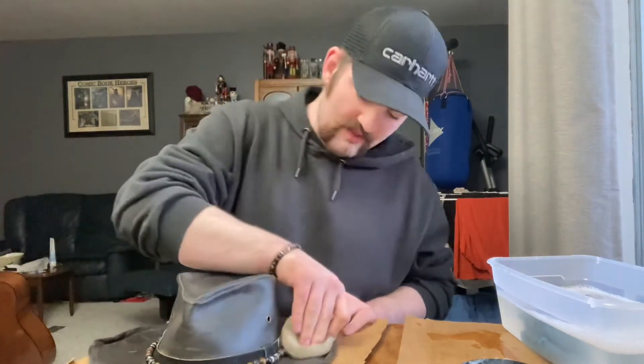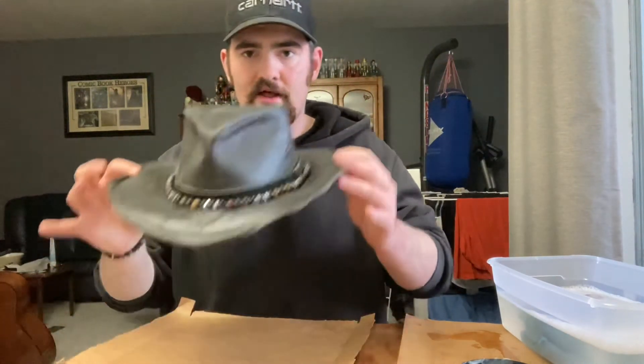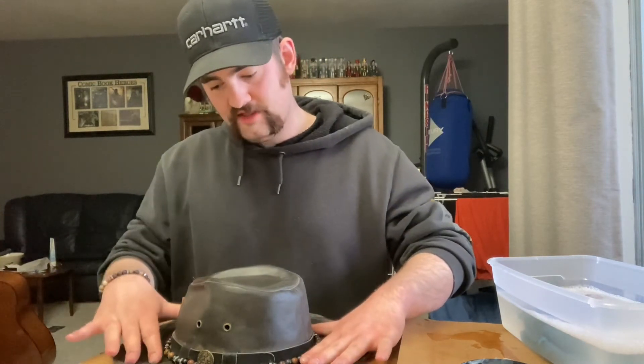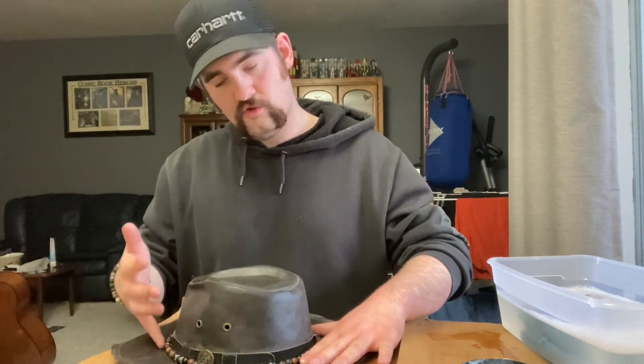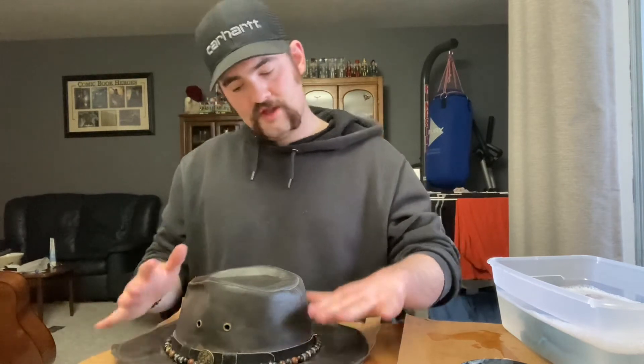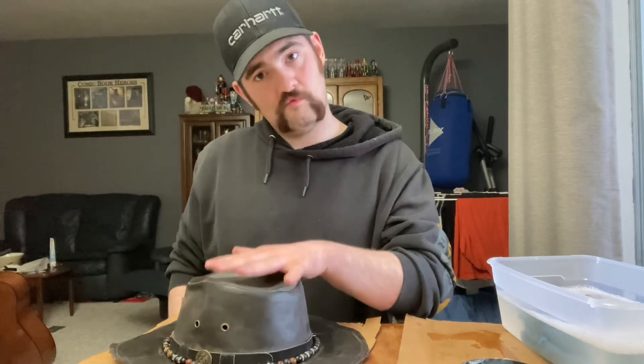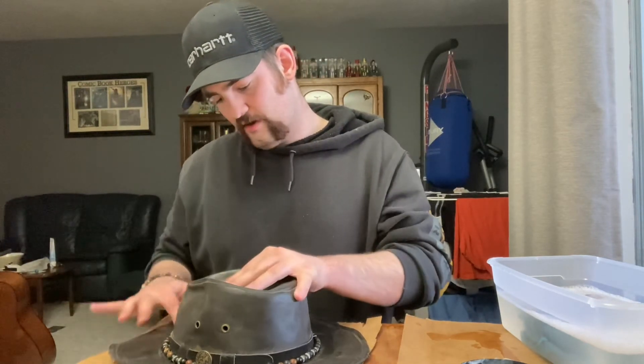Now that you've worked it in and it looks shiny and well worked in like this, you want to leave it to sit for a while. You might even add a second coat of mink oil to leave an even nicer glaze on it. Let the oil really work itself in for as long as you think necessary, then take a rag or some paper towel, wipe away the excess, and you're good to go.